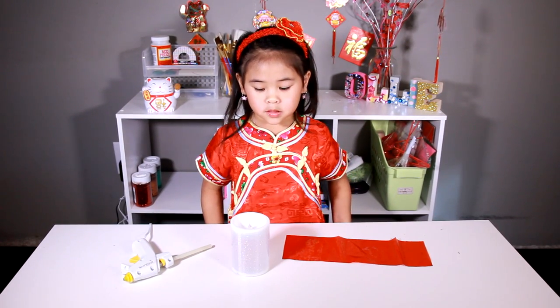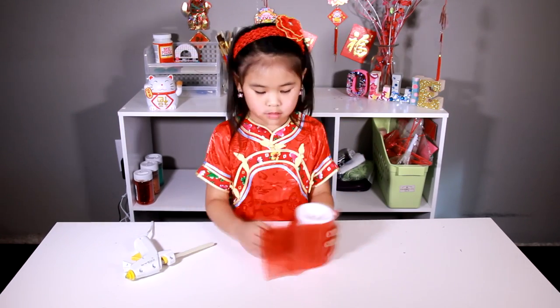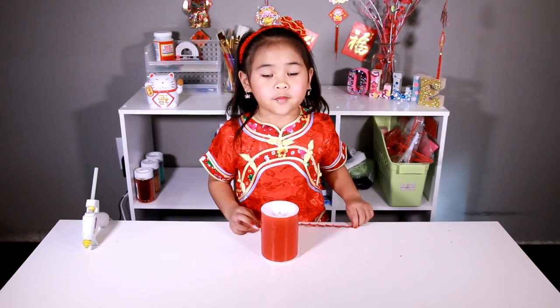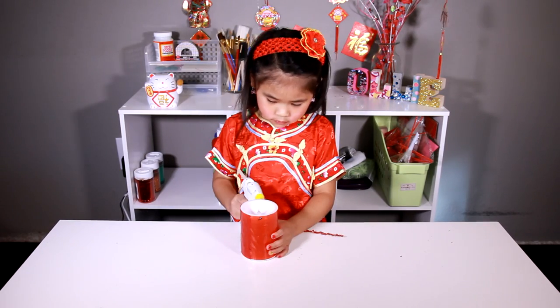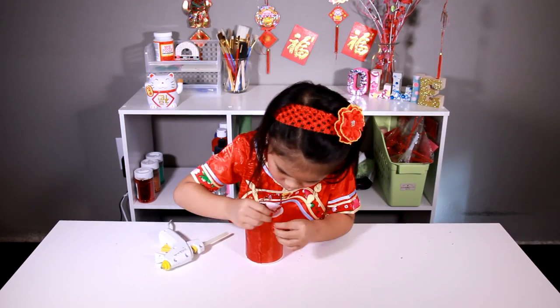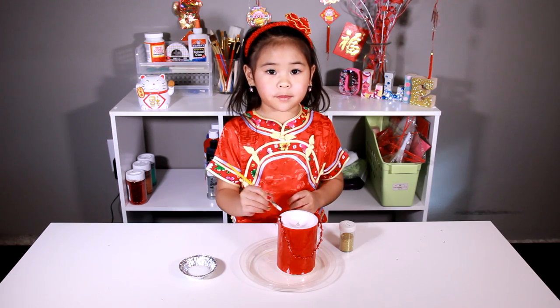First, we wrap the candle with the silver thing. Now we glue the ribbon on each side. Then we paste some glue around the top and the bottom.